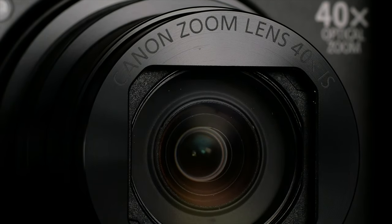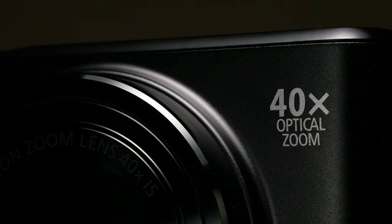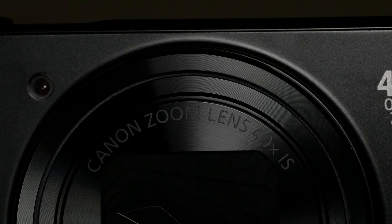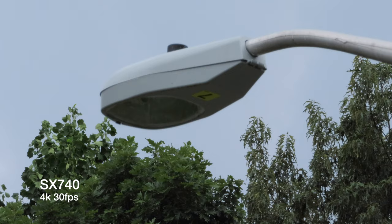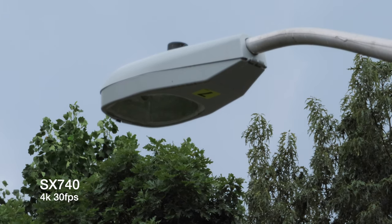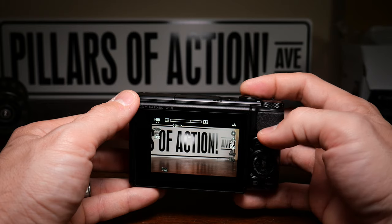This has a 1/2.3 inch CMOS sensor and can record up to 4K 30 frames per second. It comes equipped with Canon's Digic 8 image processor, which is the same processor in the EOS R that's currently recording us. Its built-in lens has an optical 24 to 960mm equivalent zoom — that's f/3.3 at the wide end and f/6.9 at the zoom. For autofocus, much like the G7X line, it has a contrast-based system, but with the smaller sensor and smaller aperture, the depth of field should be deep enough that it won't need to do much focusing.